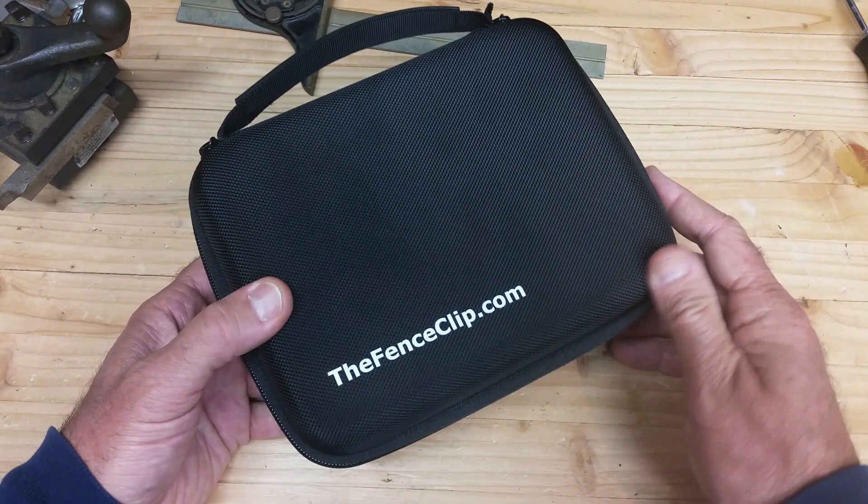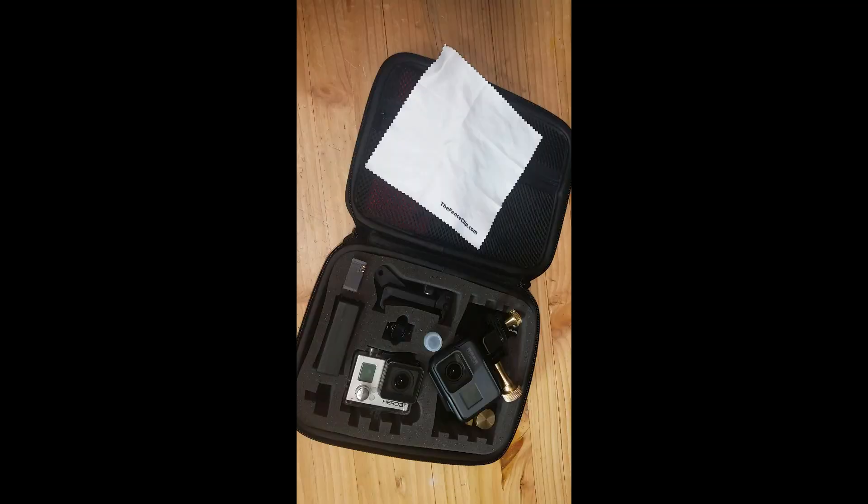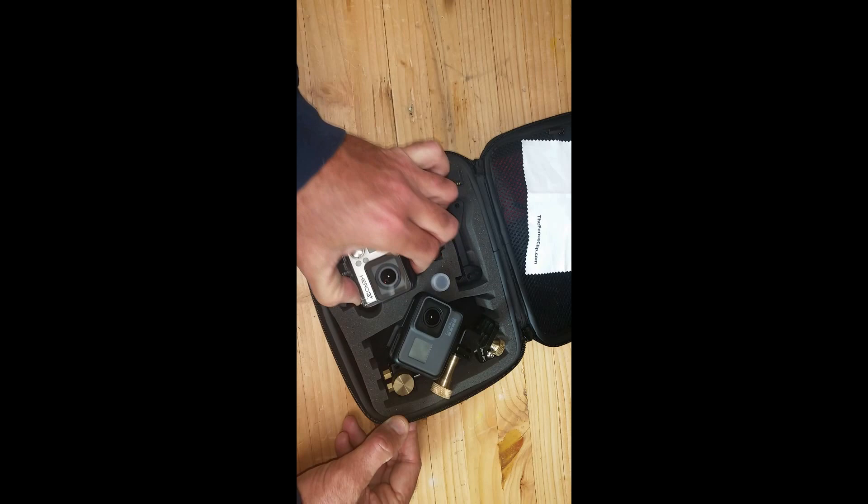This is my setup. This is what I'm taking to fields these days. You can see I have two GoPro cameras in there. I'll take risks with this older camera that I won't take with my new camera.